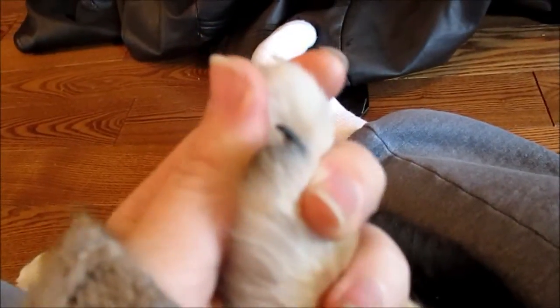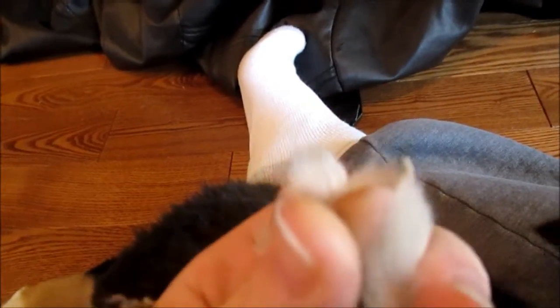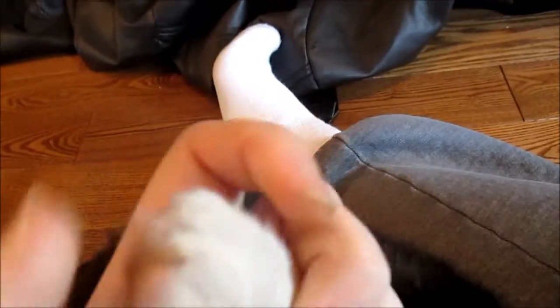Basically, give me one of your paws. What you're gonna want to do is avoid the pink area — the quick. It's really easy to tell where that is by looking underneath. You can see a hollow portion underneath, and that's totally okay to clip.